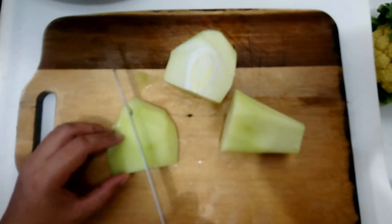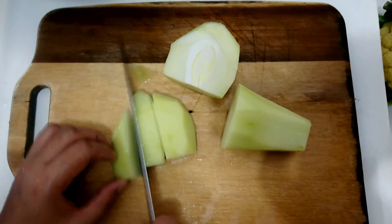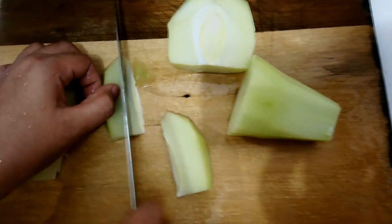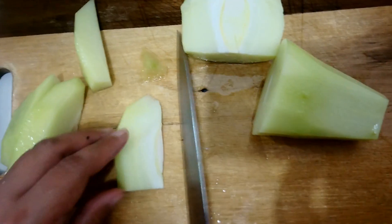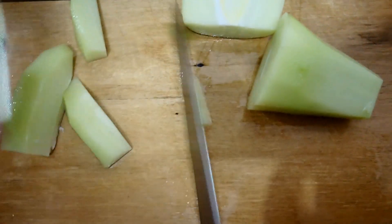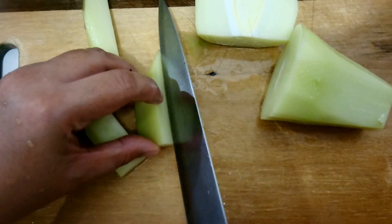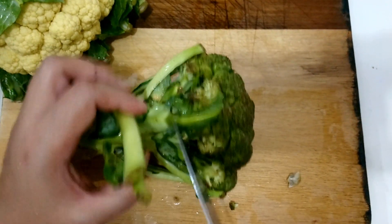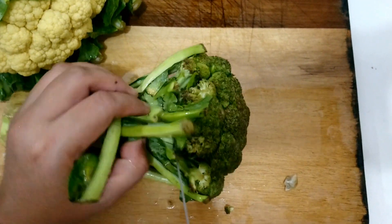Blanching is a cooking technique that calls for quickly scalding foods in boiling water and then immediately dunking them in ice water to keep them from overcooking. The process seals in color, flavor, and texture by halting the enzyme activity that occurs naturally in fruits and vegetables when raw.